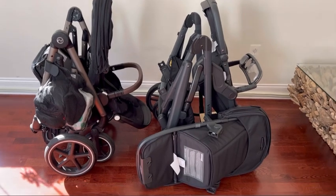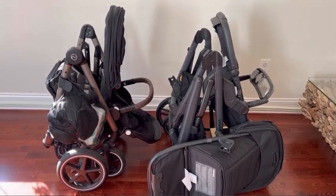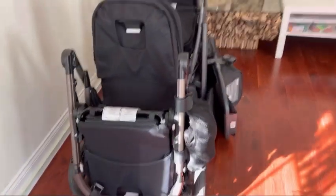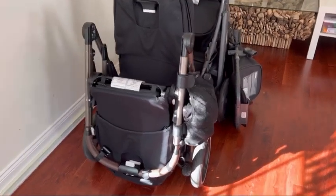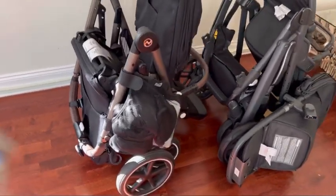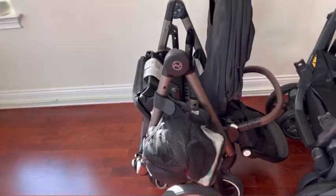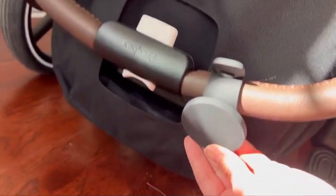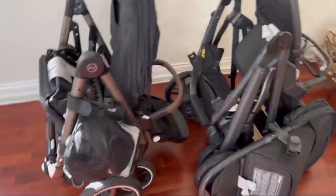Here's a closer look at both strollers collapsed — width-wise they're pretty similar, though the UPPAbaby has that extra rumble seat to deal with. In my last video I had a stroller caddy on the Cybex Gazelle S, but I took that off and got a separate organizer from Amazon along with a separate cup holder and a MagSafe phone holder for the stroller, and I've not looked back.